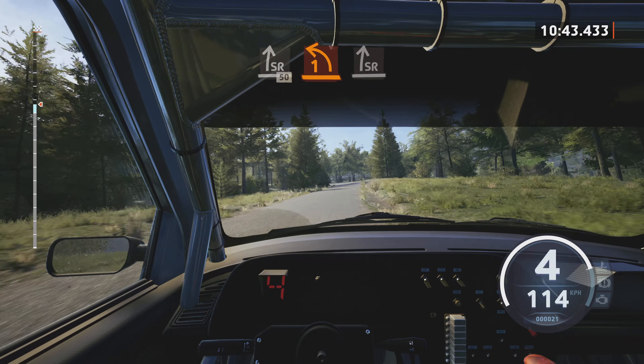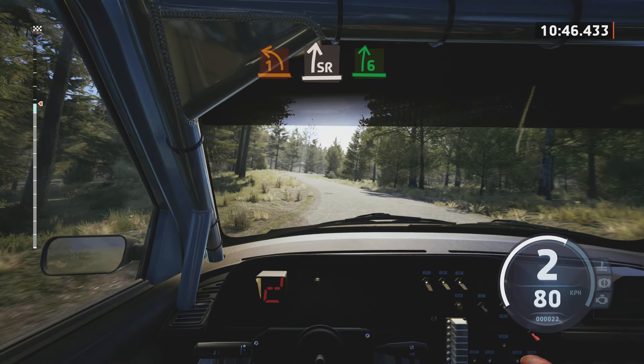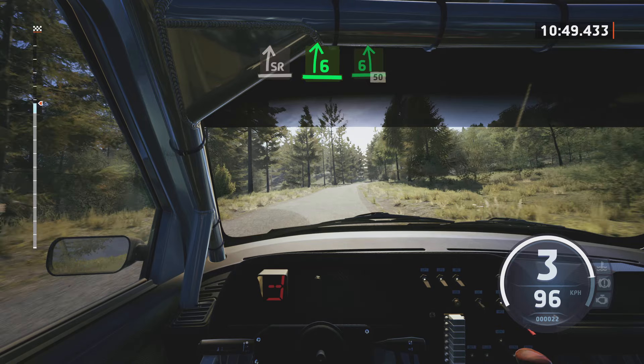Slide right, half long, slowing. 50. 1 left, opens, and slide right, very long, tightens.